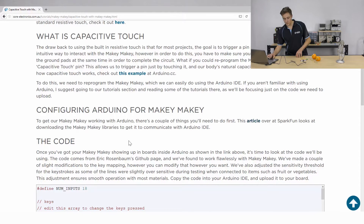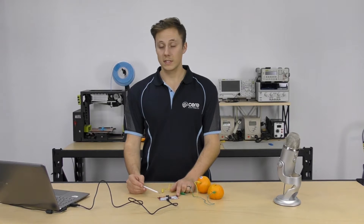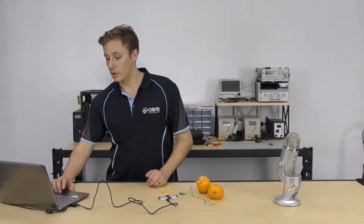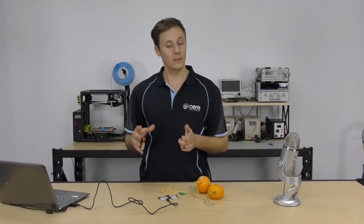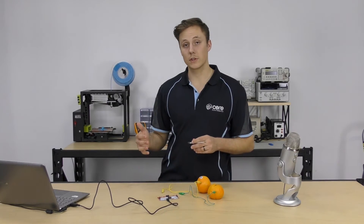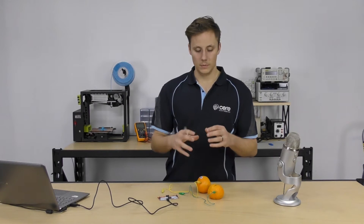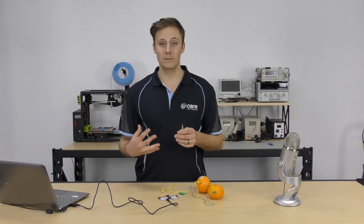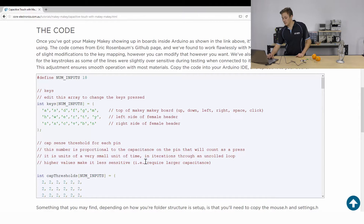So we've got it going in the Arduino IDE. I've programmed this board to work with capacitive touch already. The code is actually taken from somewhere else on the internet — a fantastic guy by the name of Eric Rosenbaum originally uploaded this code and I made a few tweaks to make it work a little bit nicer with external things like large fruit that have quite a lot of capacitance to them. I was finding some of the sensitivity readings were a little bit off, but fortunately it's super easy to adjust the sensitivity.